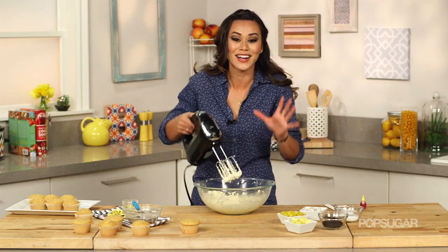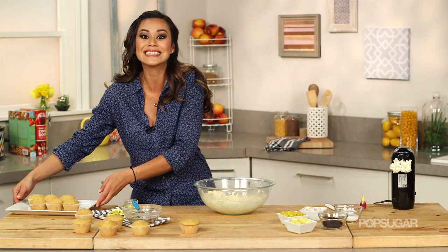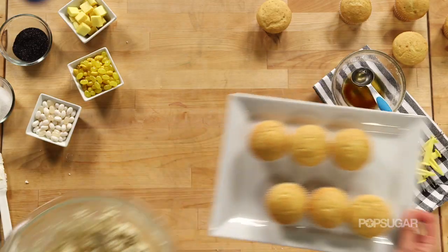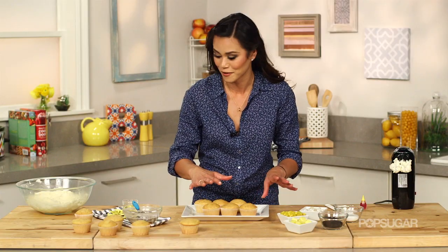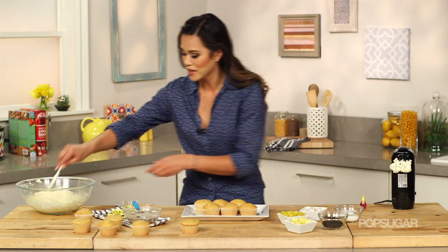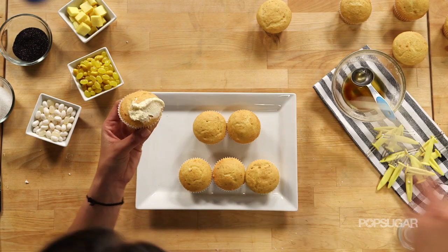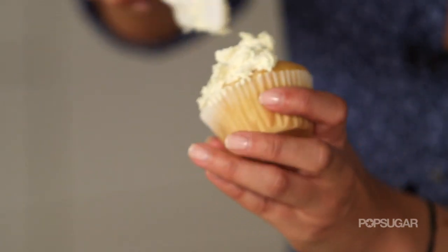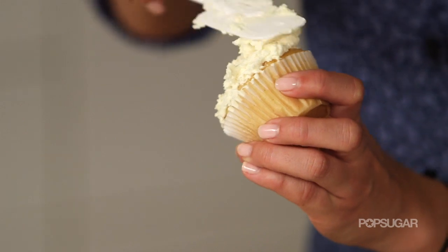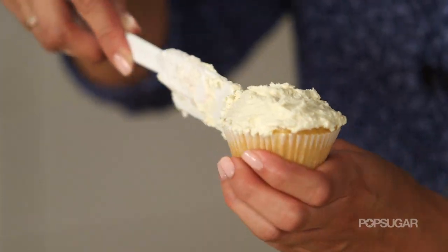This frosting is ready — this has been the moment we've all been waiting for: assembling the cupcakes. To decorate, put three in a row — that's going to be our ear of corn. I'm going to use a spatula to frost each cupcake. We're going to cover this with our jelly beans anyway, so you don't have to be too precise with it. But you do need to put the jelly beans on when the frosting is still wet, so just do one at a time. You can even see the little bits of brown butter in the frosting!